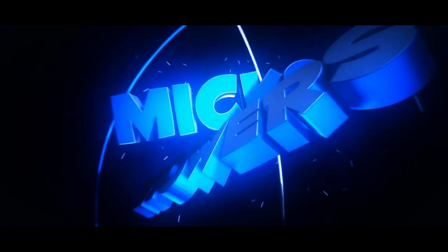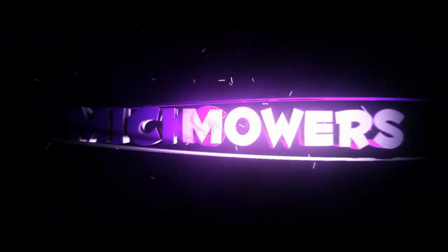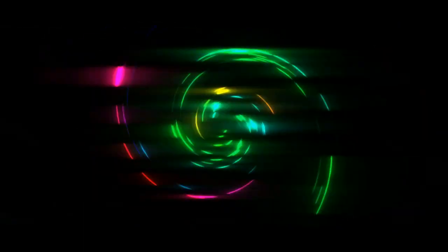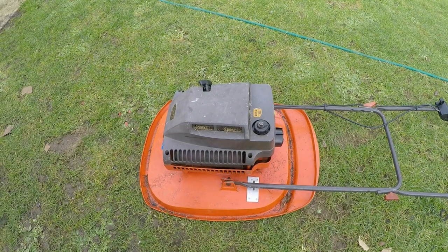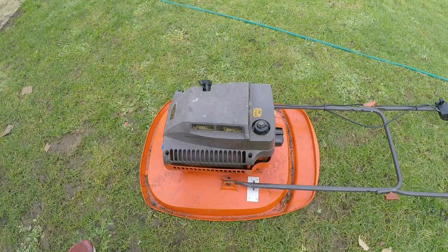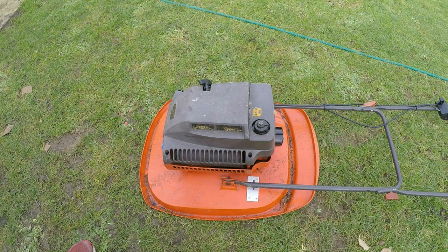So without further ado let's get down and dirty and check out this Flymo two-stroke petrol lawnmower. This is a Flymo L47 two-stroke petrol lawnmower - I think it's got about a 20-21 inch cut, so it is a big old beastie. However, it was sold to me as non-running.